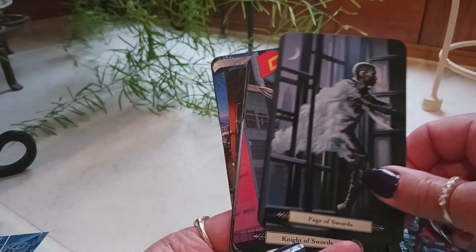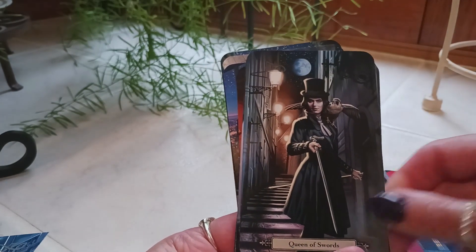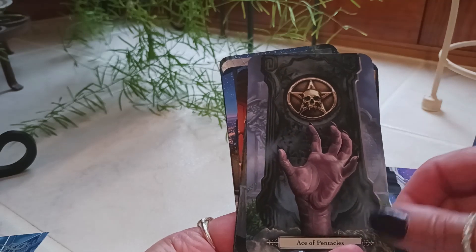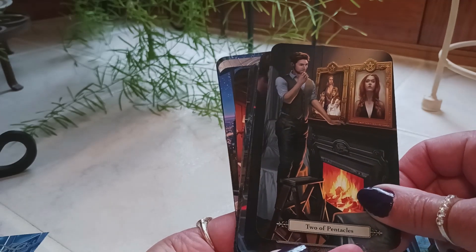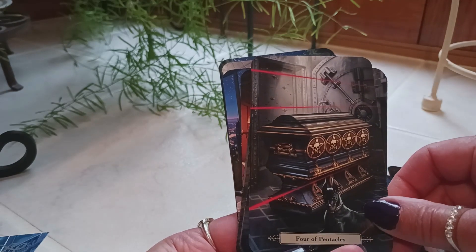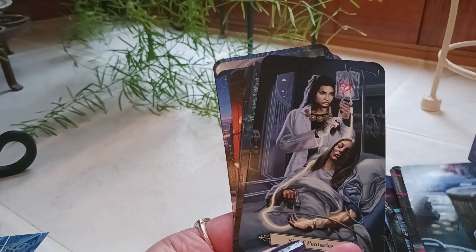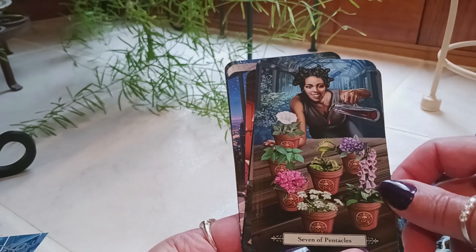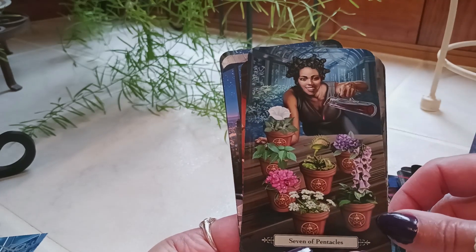Page of Swords, Knight of Swords, Queen of Swords, King of Swords. Ace of Pentacles, Two of Pentacles. Three of Pentacles, Four of Pentacles. Five of Pentacles. Six of Pentacles.